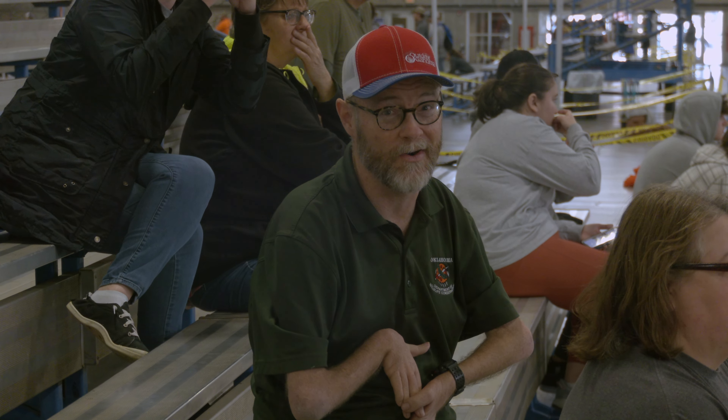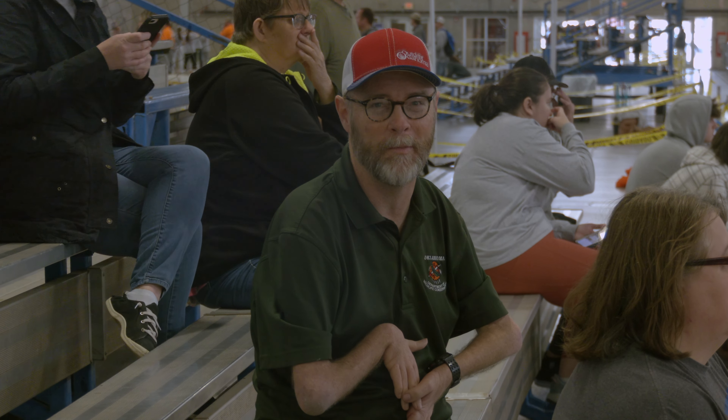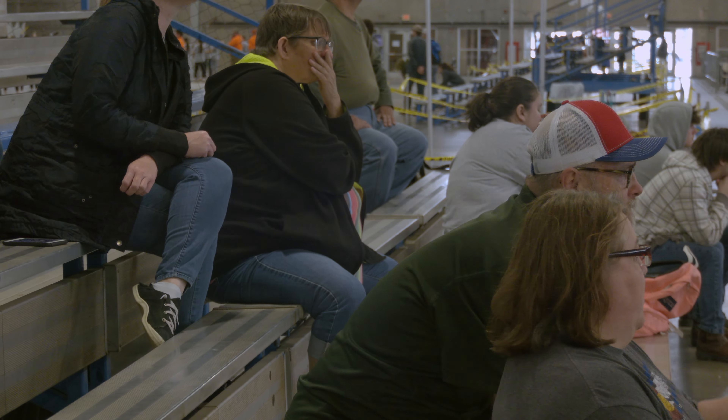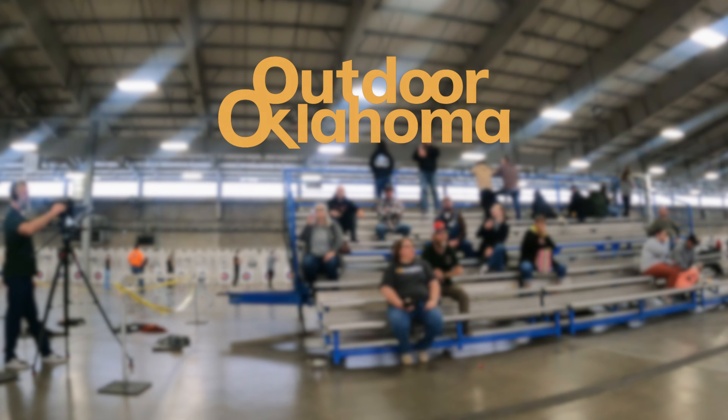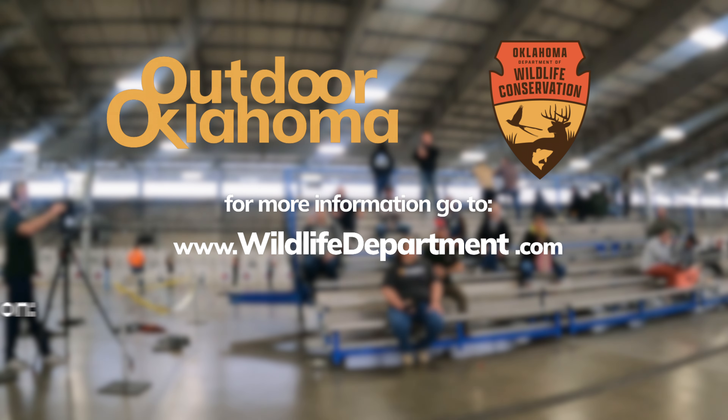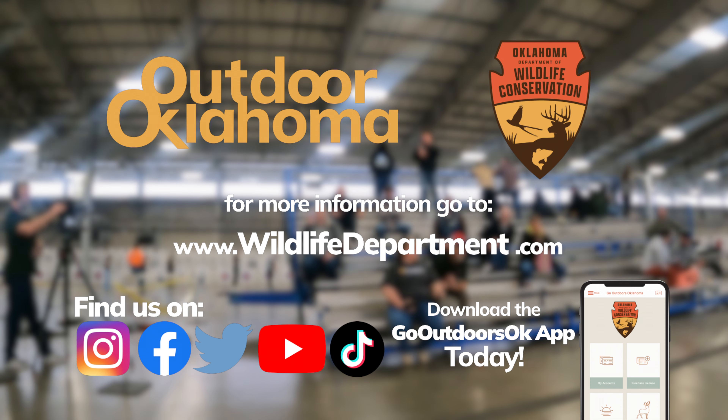We hope today's stories remind you that Oklahoma is such a perfect state to explore. However you choose to enjoy our incredible natural world, remember that your adventure starts with Outdoor Oklahoma. Outdoor Oklahoma is produced by the Oklahoma Department of Wildlife Conservation and is proud to serve and be funded entirely by sportsmen and women and outdoor enthusiasts who love and appreciate all things wild in the great state of Oklahoma.